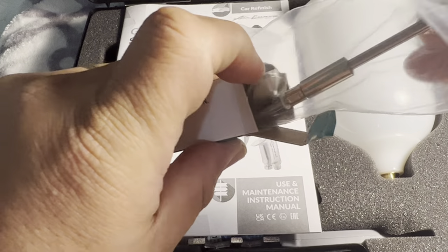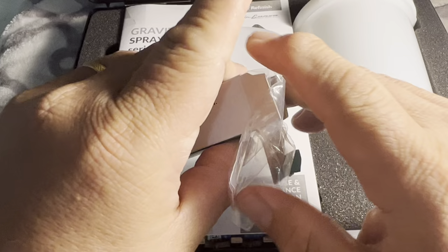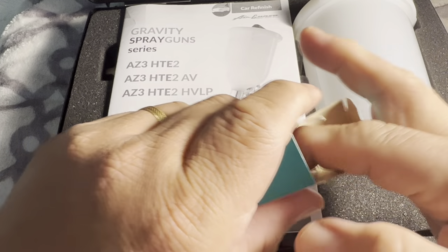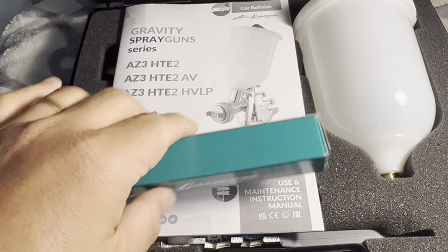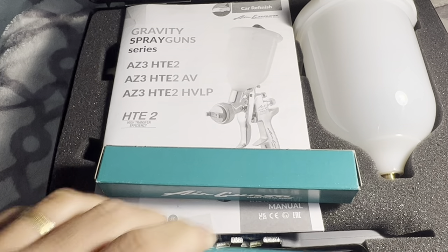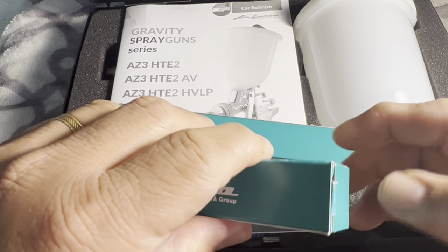If you guys are a newbie or a DIY guy trying to paint the dent on your car — like what happened to me — this is the second needle that comes with it.